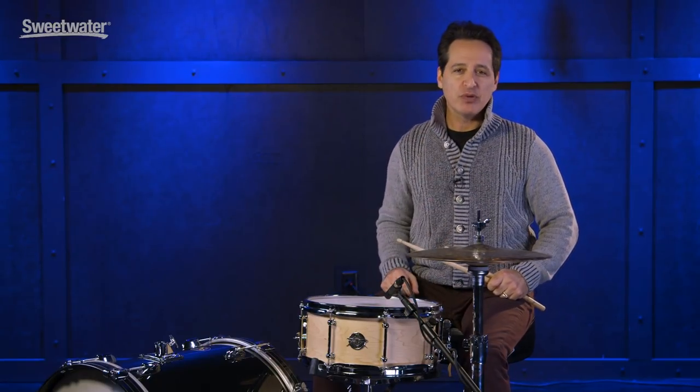How you doing everybody, Nick Devergilio here and today's video is about this Dunette Classic Monoply Maple Snare Drum.